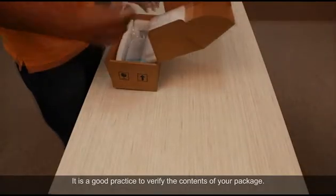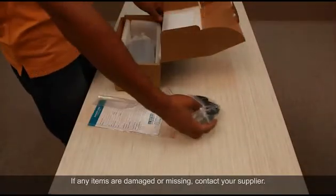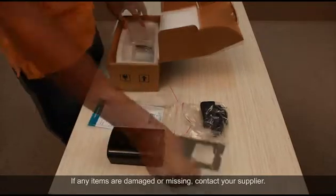It is a good practice to verify the contents of your package. If any items are damaged or missing, contact your supplier.